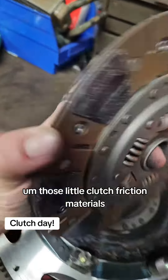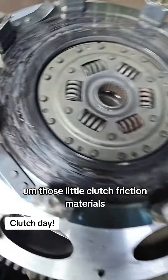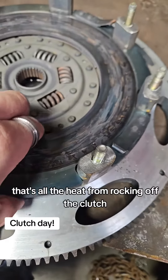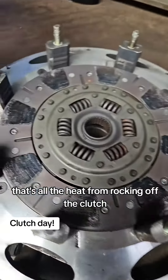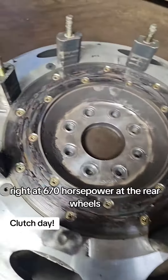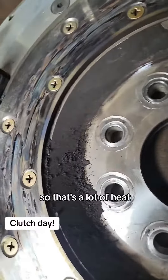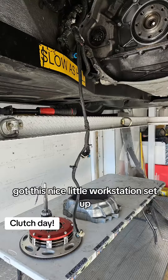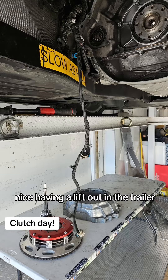Those little clutch friction materials wore down — a lot of dust, a lot of bluing; that's all the heat from rocking off the clutch. The car makes right at 670 horsepower at the rear wheels, so that's a lot of heat. Back out to the trailer, got this nice little workstation set up.